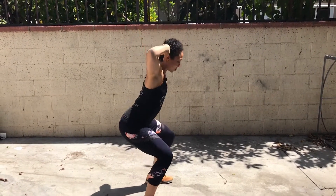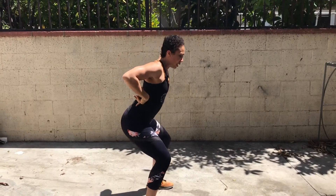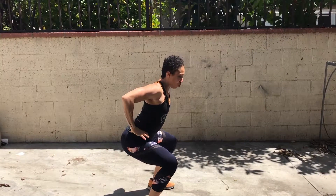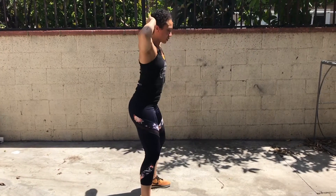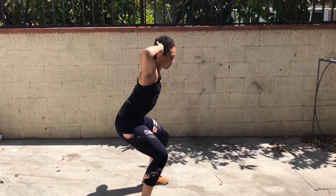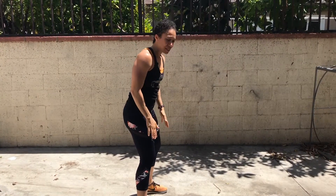So, back squat. What you're looking for is going as low as you can before your spine flexes. You see this rounding out here? If you're coming down and you begin to round out, this hand position is not for you. Maybe something will change when we adjust your feet, but for now you should be able to find something that feels comfortable on your shoulders and on your spine.